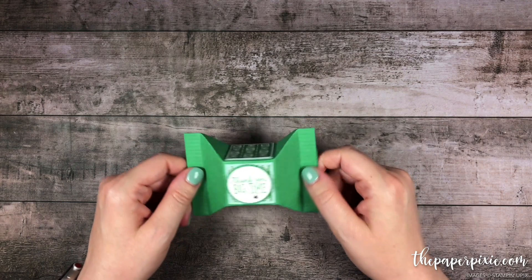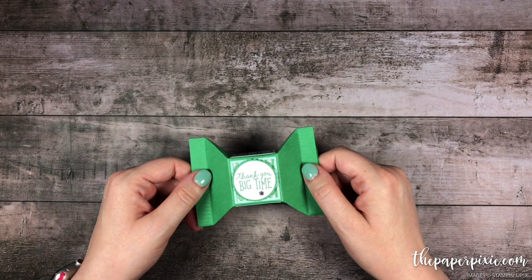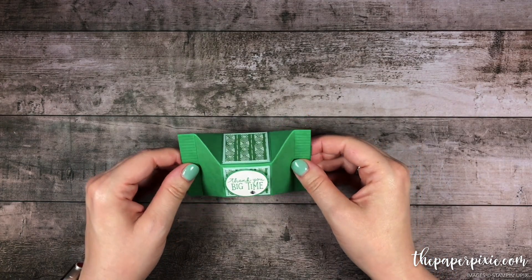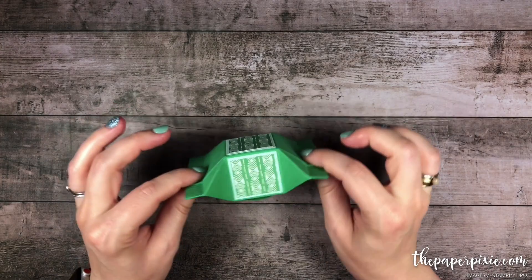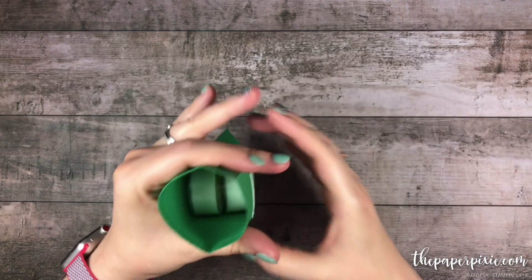I want to give credit to Samantha Clayton for the original idea as well as fellow UK demonstrator Dee Copas-Reed. She added some diagonal score lines to make the box go together easier and I decided to resize this to fit two tea lights.